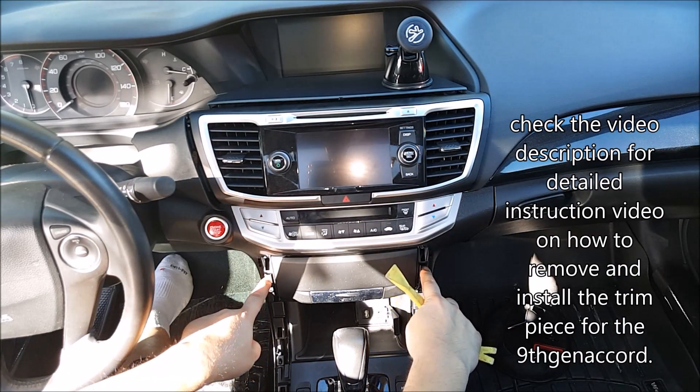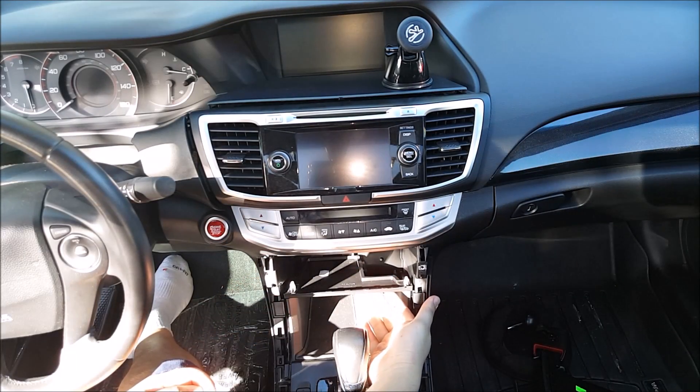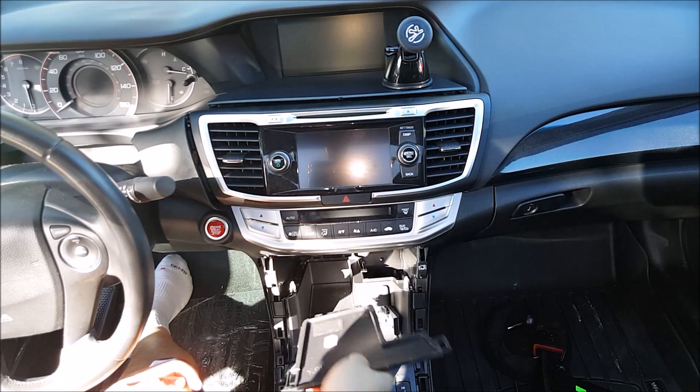Next there'll be two screws to remove your pocket. Take this out and then the little tray right here — just push it up and take that out.